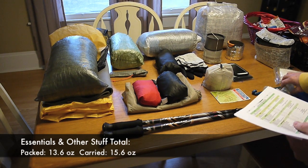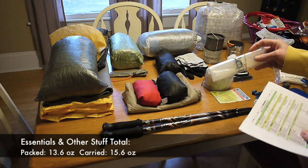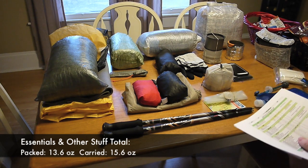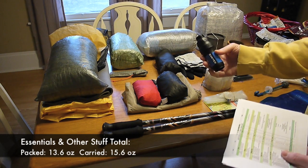I have a 2-liter Platypus for water once I get to camp, or if I need to carry extra water while hiking. My water system is going to be a little different on this trip. I've got my Sawyer Squeeze here — all I have is just the squeeze.